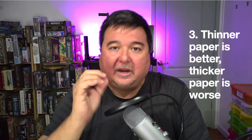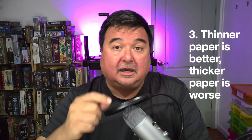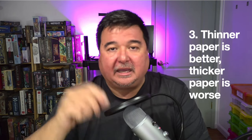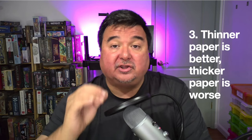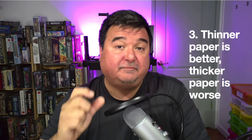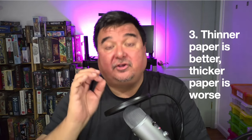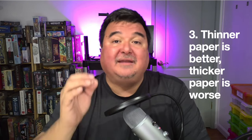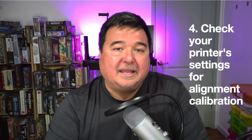Tip number three: thinner paper is generally better than thicker paper for front-back alignment. My sweet spot is 65-pound card stock, which is about 176 GSM. I used to print on 110-pound card stock and the alignment kept getting worse and worse. Once I switched to thinner 65-pound card stock, my front-back alignment improved significantly and my frustration dropped. Thinner card stock is better for small home-office printers.